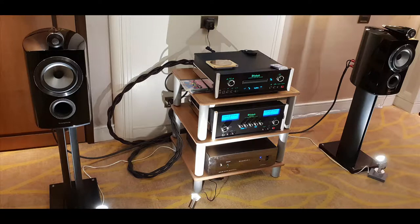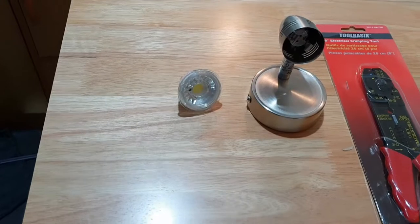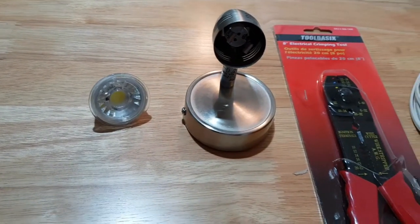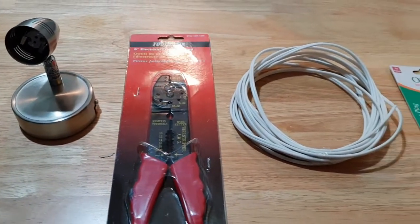Hey YouTube, I saw in an audio showroom a spotlight to highlight the speakers and amplifiers, so I thought this would be a good DIY opportunity. I purchased a Land Light 5-watt LED MR16 model spotlight — this is a silver one — along with a couple of wires.